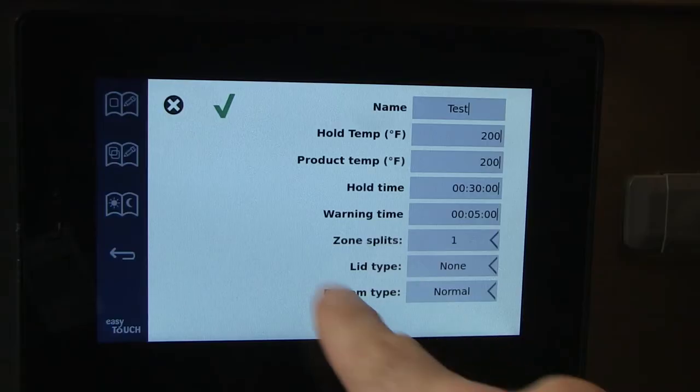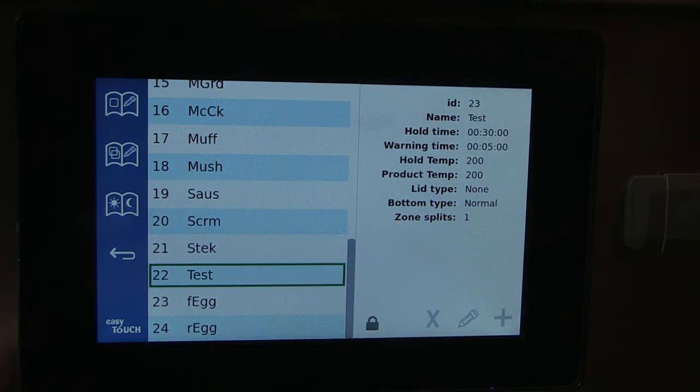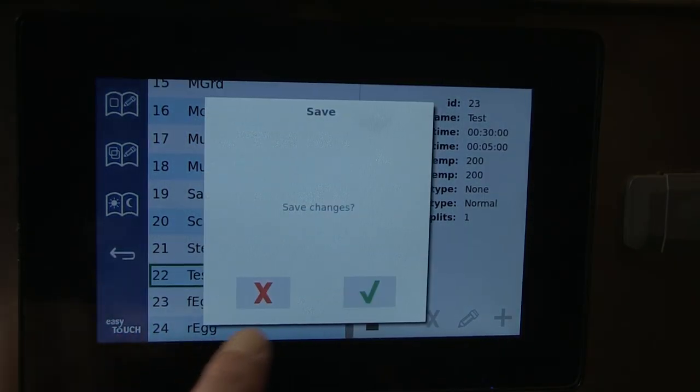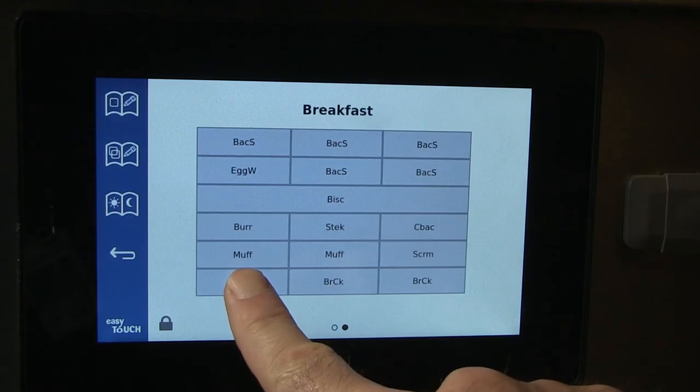Press the check mark when the entry is complete. The new item appears on the menu screen. Tap the check mark to save changes. See the segment on moving items to put the new product in the cabinet.